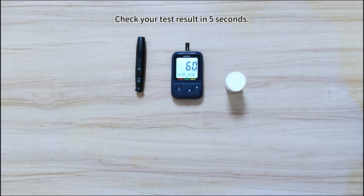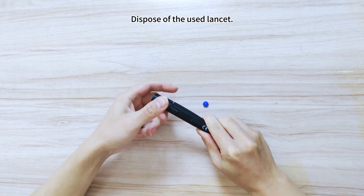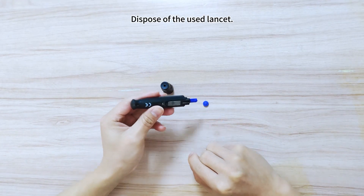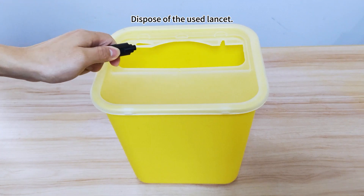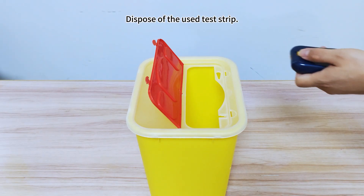Tests will be automatically stored in your meter. Safely dispose of the used lancet. Use the test strip ejector switch to quickly dispose of the test strip.